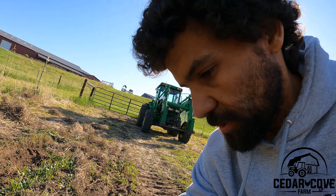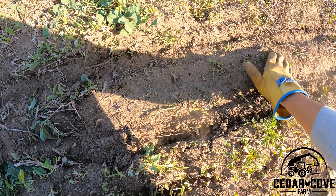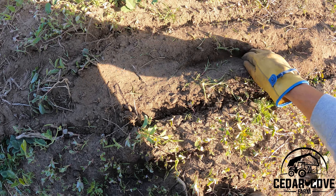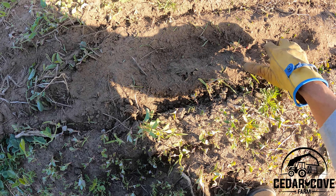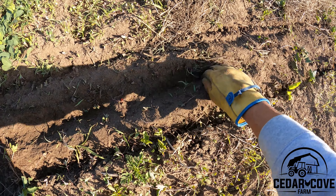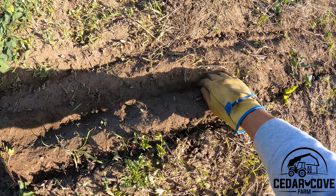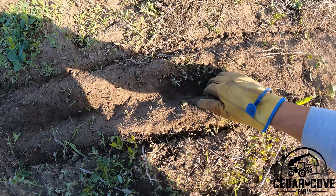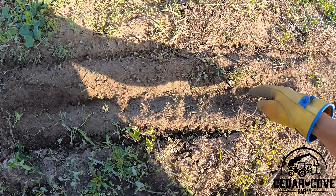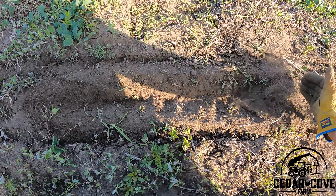I've checked a couple different spots — seed is in the rows, so that's a good sign. I'll just take it to a random spot here. There's one, there's a seed. We've got seeds. The spacing is what it is, I can't really affect that. We'll cover this back up. It's a little hard to dig in the sand — the trench just falls in — but everything looks good.